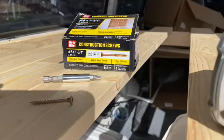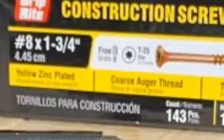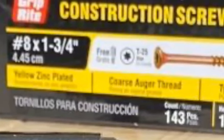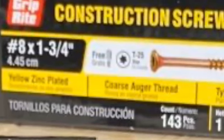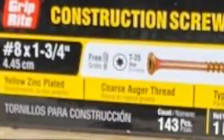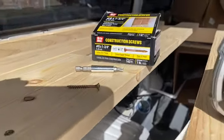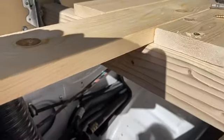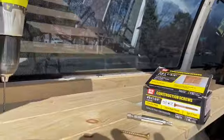This is the size of screws I'm using. It comes with that little bit — not the bit holder — in the box. I'm using a spacer and then drilling a pilot hole.